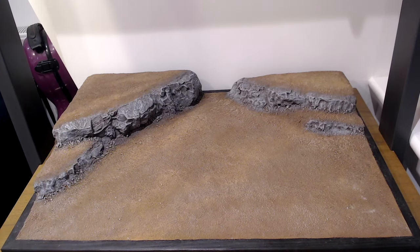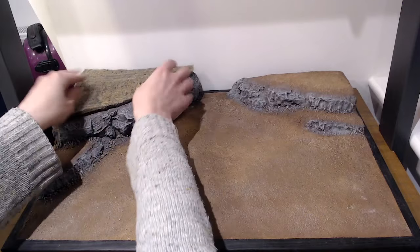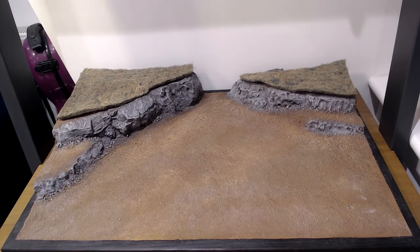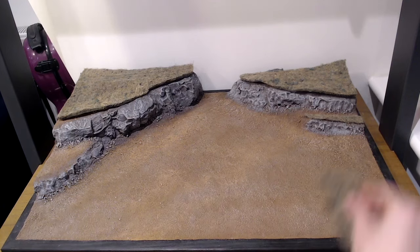The grass itself is all based around basket liner, such as this piece, which is a loose weave of jute and sisal. You can find it in loads of places online. I got this stuff from Amazon and I'll put the link in the description below the video.